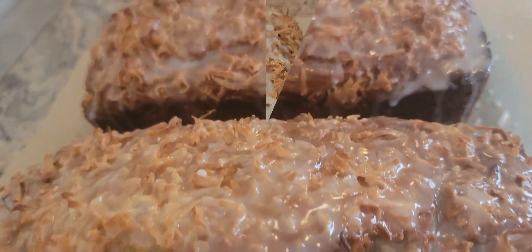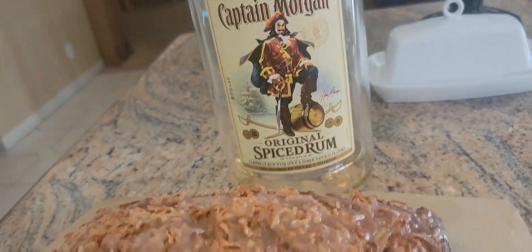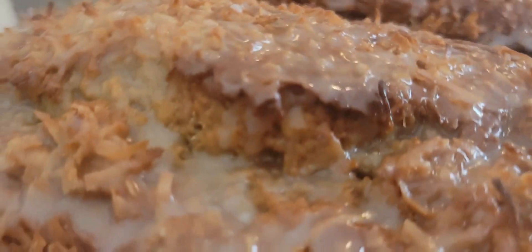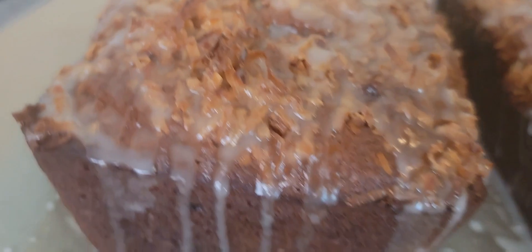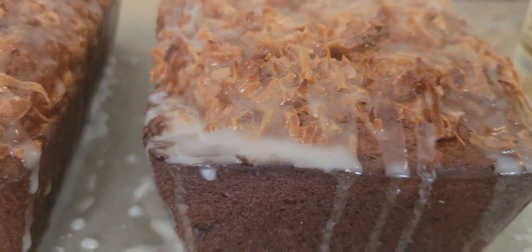This is what it looks like after the glaze — it's really, really cool. I'm going to show you after when I cut this, so we're just going to let it set a little bit and then I will cut it.